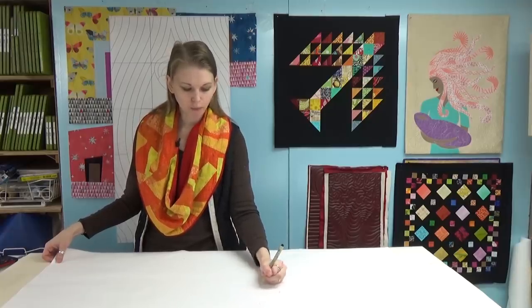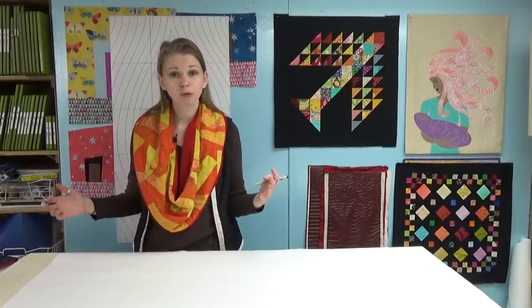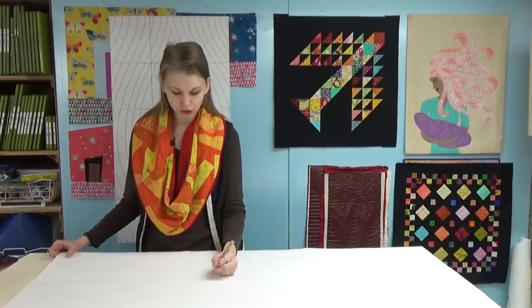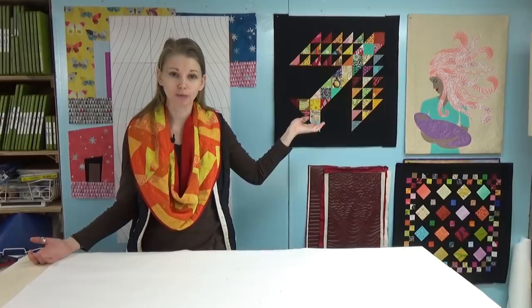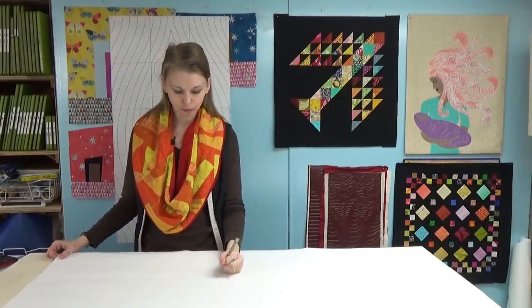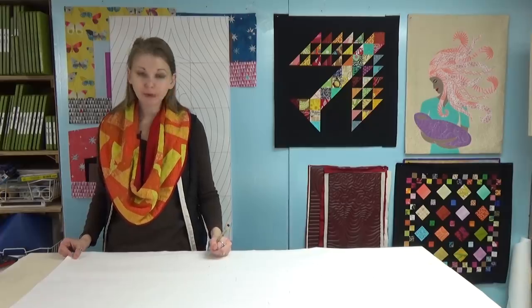I'm picking up that using scraps is proving more of a challenge than a lot of members expected. That's why we buy yardage — it's simply easier to cut a whole strip and then sub-cut it. If you're feeling bogged down, give yourself permission to cut from yardage or use a charm pack. Simplify it in a way that makes sense to you. It's okay if the colors all match — you could even do half the blocks scrappy and half with solid coordinating fabrics, and I think that would look fine.